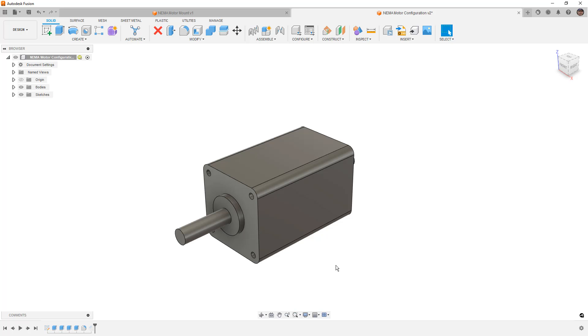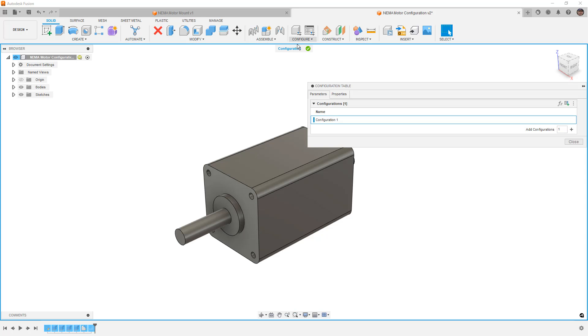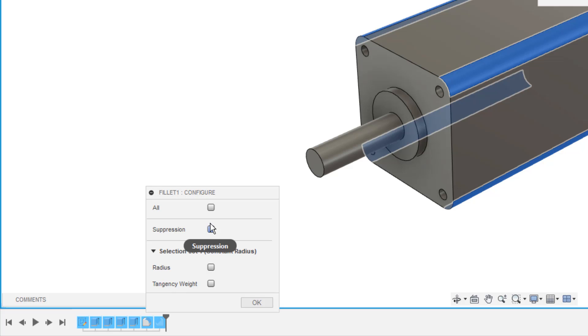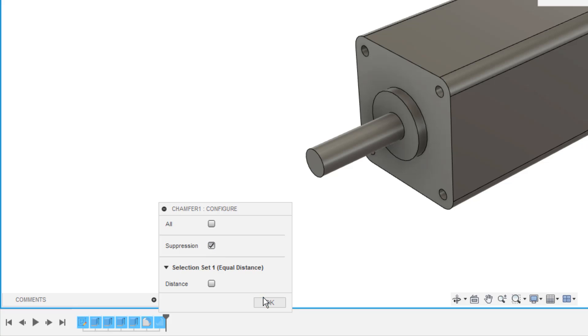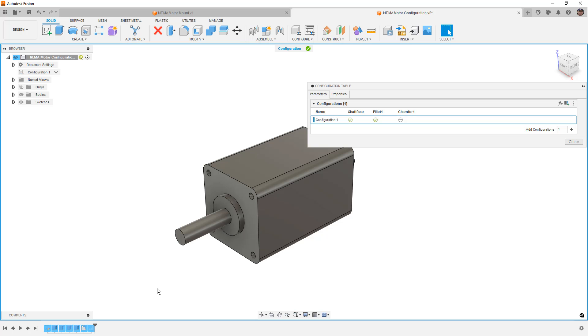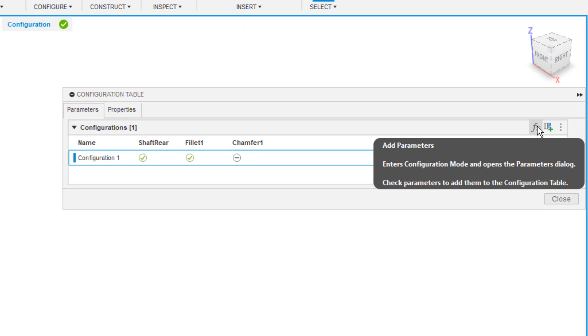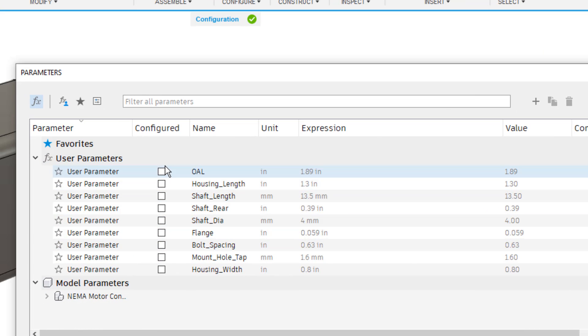Now we'll look at how we can configure features as well as dimensions. I'm going to select Configure, which opens the configuration table. We'll start by selecting features we want to configure: Shaft Rear with the suppression option, then the fillet for suppression, and then the chamfer for suppression. These are things we want to be able to suppress or unsuppress in different configurations. Then we'll add parameters by selecting the FX icon — there are many dimensions, some metric and some in inch units, and we're going to select every one of them since each will have a unique value.